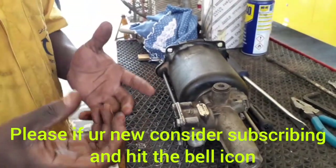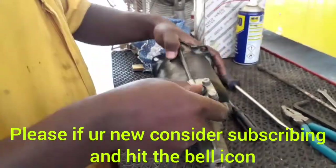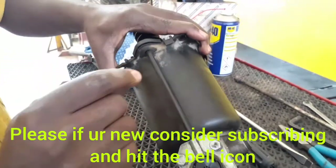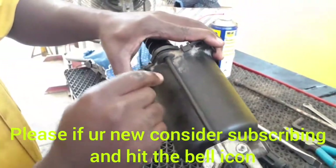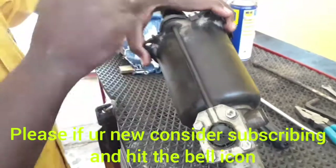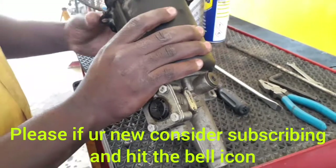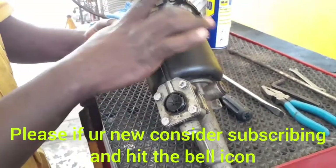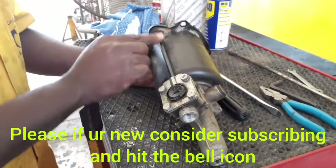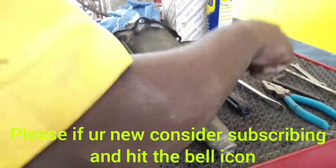We are going to tear it down and see everything inside. There is a pipe here that helps to evacuate the air in the chamber as you load it. If there is air trapped in the chamber with no escape, you'll have compressed air in the system. This pipe evacuates the air as the piston moves up to compress.